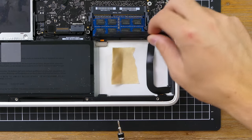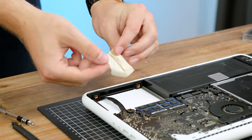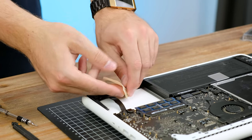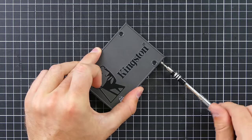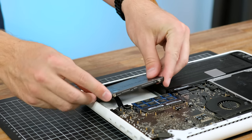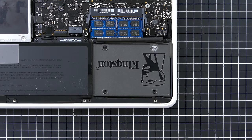Let's throw in a cheap SATA SSD and see what happens. Whoever removed the hard disk was kind enough to leave the screws and drive bracket taped inside. The Kingston A400 can be picked up for around 30 Australian dollars — basically what this whole laptop cost. Adding a similar cheap solid state drive is a great, cost-effective way to make your laptop feel a lot more responsive.